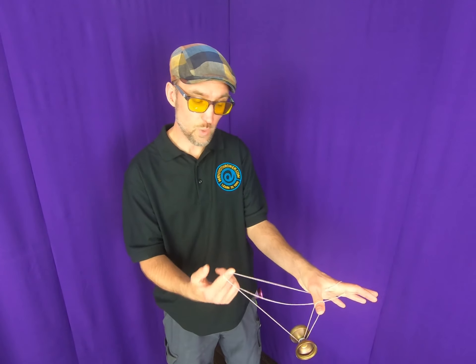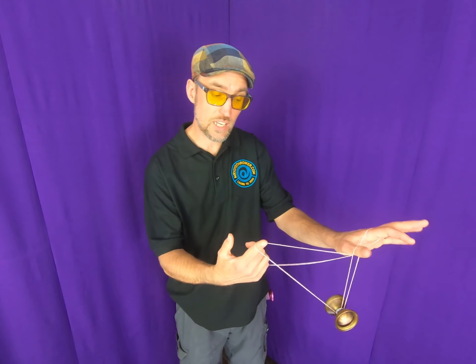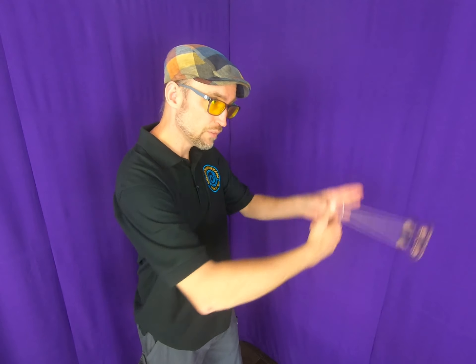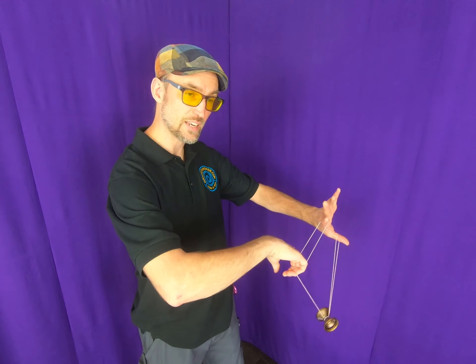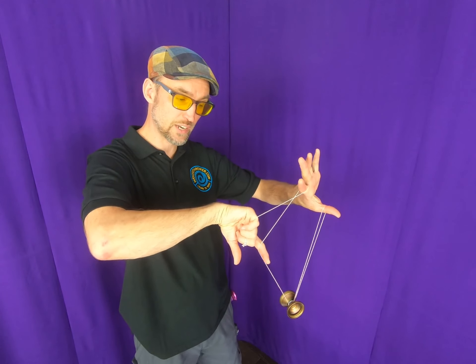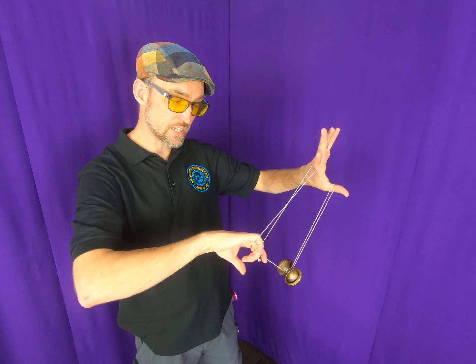Once you land there — this is tricky — you've got to keep the loop around your thumb, turn your body, and do a loop where you fling it inside your arms like that. As it comes around, this finger is turning out to keep it on the string and keep everything nice and lined up.